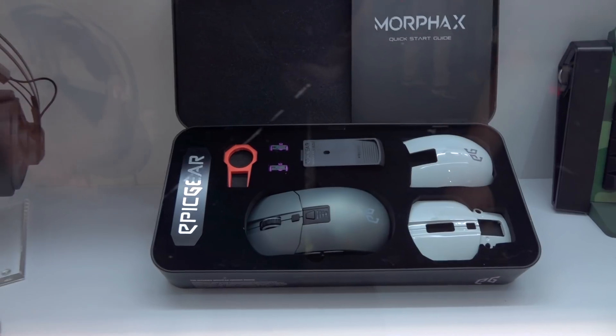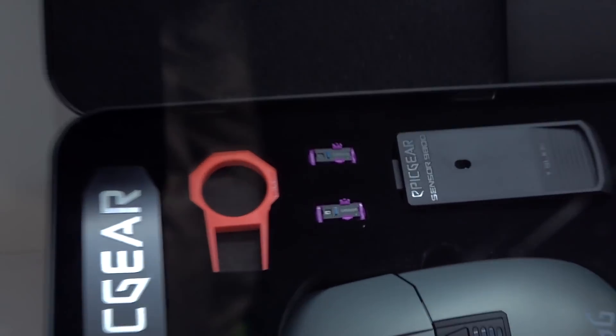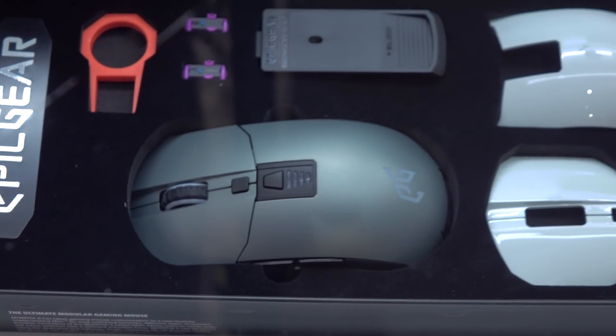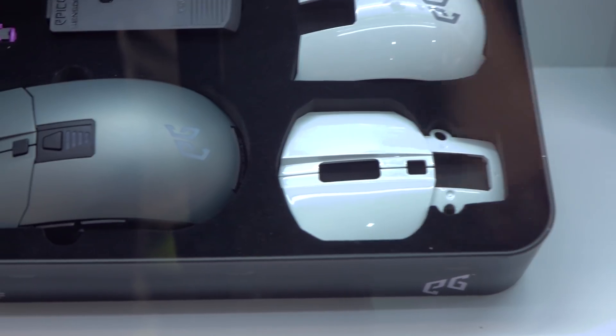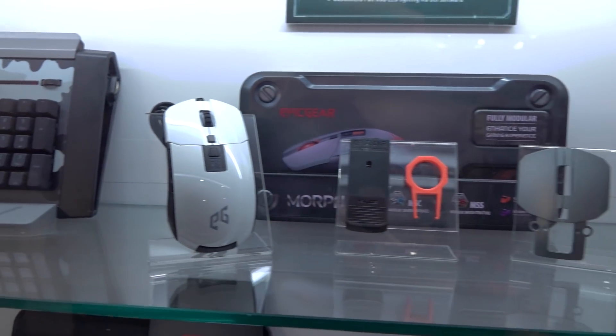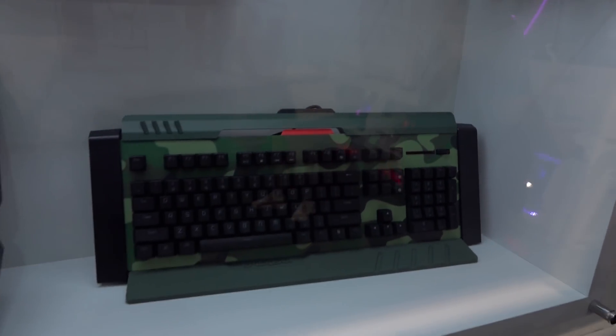This mouse — if you haven't seen it before — you can change the switches right there. See that? You can change out the switches, you can change out the sensor, you can change out the pieces of the back, the buttons, everything. See all the individual stuff you can swap out right here? Pretty ridiculous, and these are modular as well.